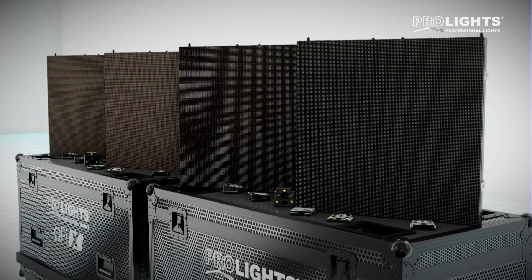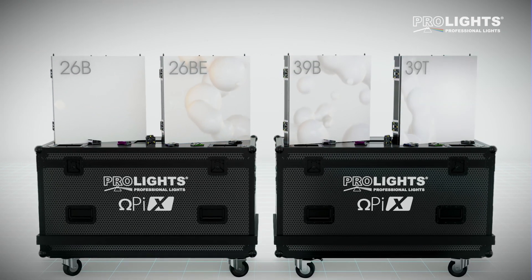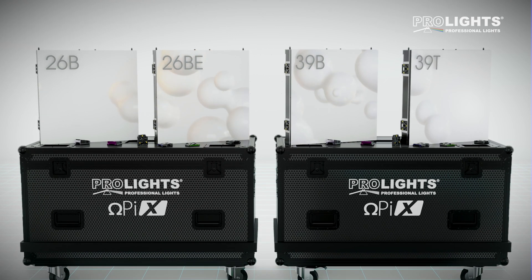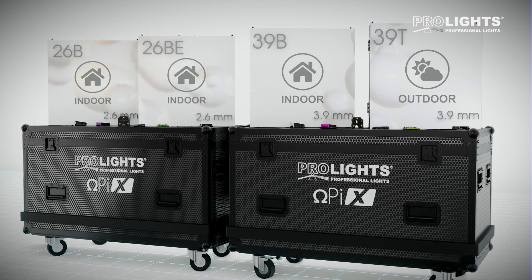The ProLite OmegaPix family is an extensive range of high-performance LED screens with indoor and outdoor options in a wide variety of pixel pitches.